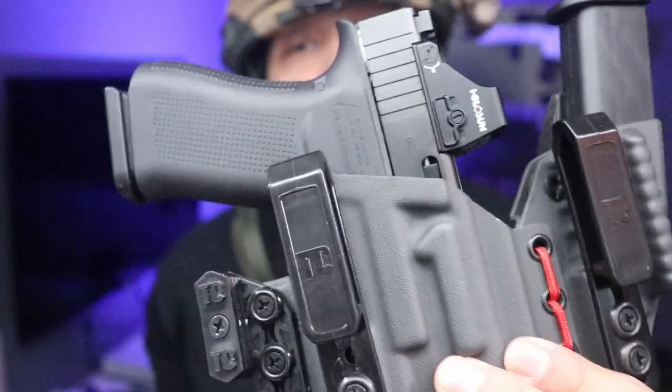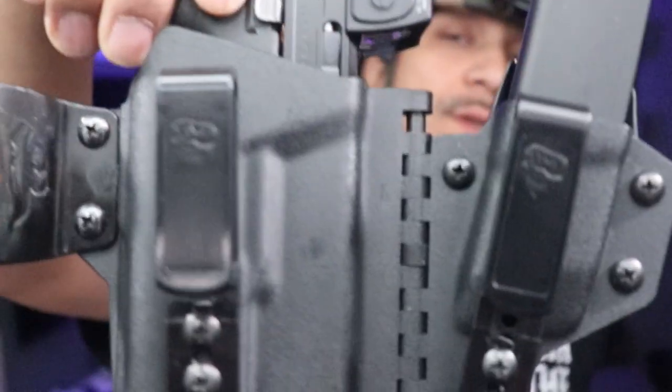This is what we got today guys — the Tier 1 Concealed Holster or the T-Rex Arms Holster. You're going to see which one is better, so stay tuned.